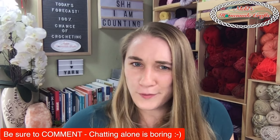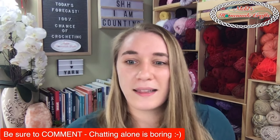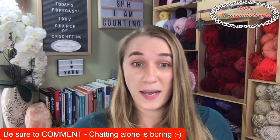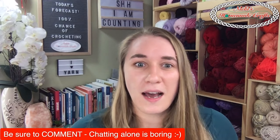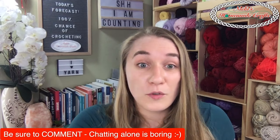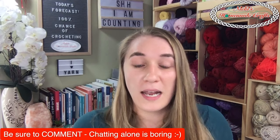Let me now switch cameras again so you can see me. I've noticed the chat has gotten quiet - come on, talk to me! Leave me something so I know what I'm talking about actually interests you and you haven't fallen asleep. This is the Crafty Crochet Review Show and I want to know your reviews too - have you ever used Dishy yarn before, and what have you used it for? I would love to know.